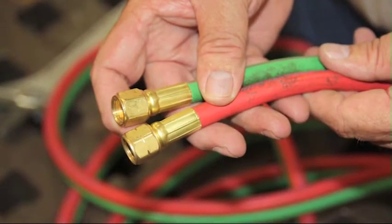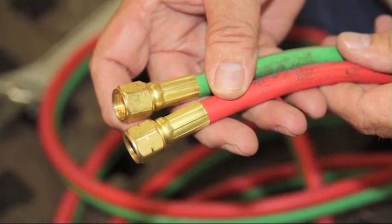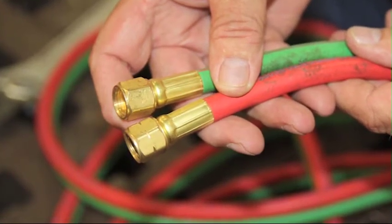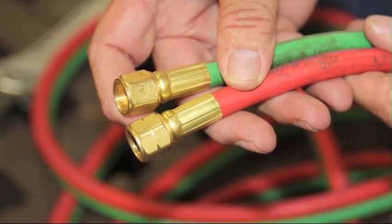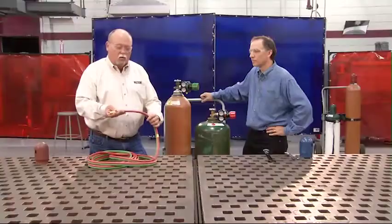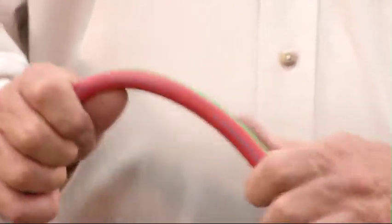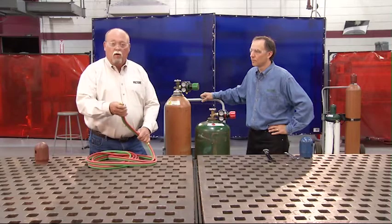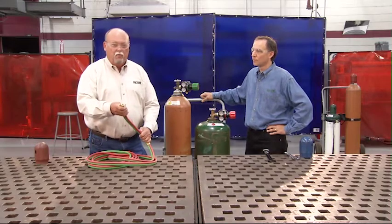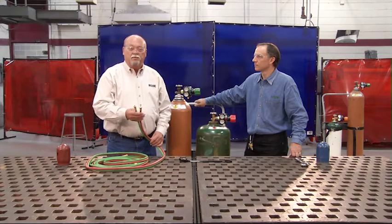The acetylene hose, which is typically red, will have a groove across the nut which indicates left-hand threads. The oxygen hose, which is typically green, will not have that groove because it uses right-hand threads. Inspect the hose — make sure there's no oil and grease, and give it a good check to make sure there are no cracks anywhere. If you find cracks, oil, grease, or damage, change it. Do not use the hose.